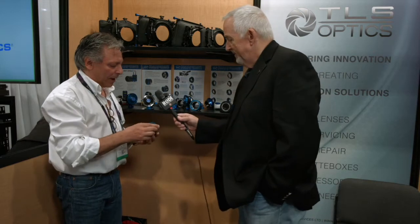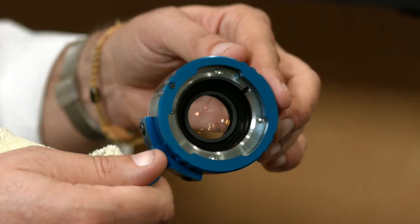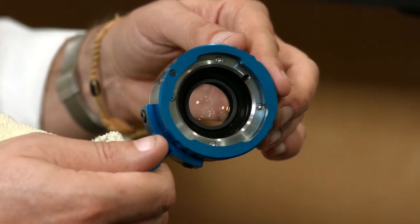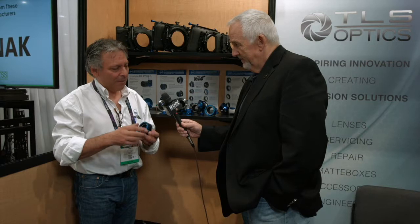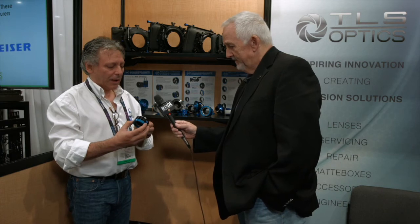Another popular item is the B4 adapter for people who've invested in B4 glass over the years — lenses that may now be sitting on the shelf. Our most popular option is a modular B4 system: a B4 to Canon EF adapter that goes straight onto a C300 or Canon 7D, since it's APS-C or near enough Super 35. You do have to use the two times extender on the lens — the image is stretched partly by that and partly by the optics in the adapter.